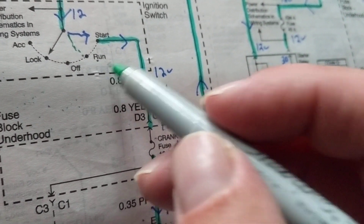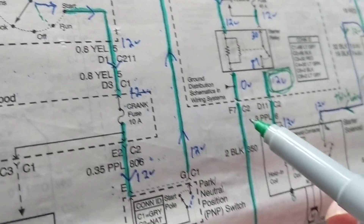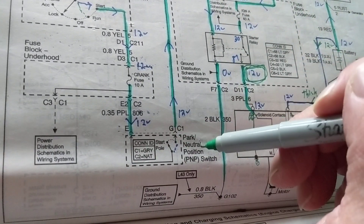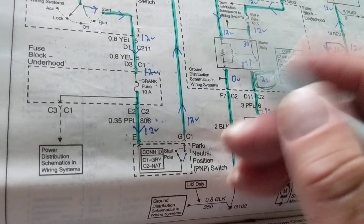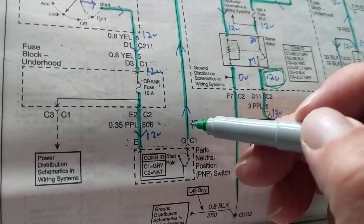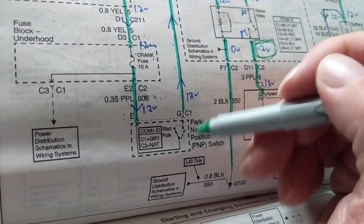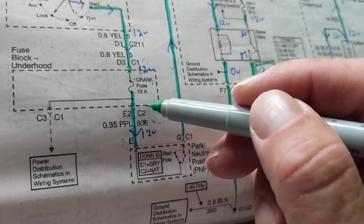Let's go through this topic by topic. First, the park/neutral switch — we have to be either in park or neutral. We cannot be in reverse or manual gear positions. If you have problems starting in park, try neutral. If it starts in neutral, you know you have a problem with the park/neutral position switch. Current flows through a crank fuse rated at 10 amps in the fuse block.